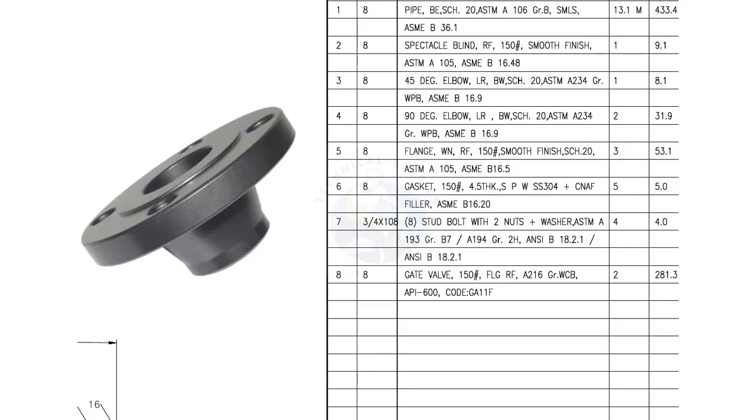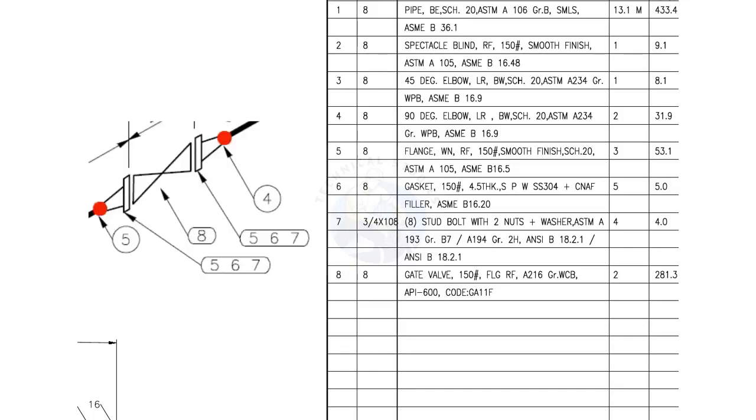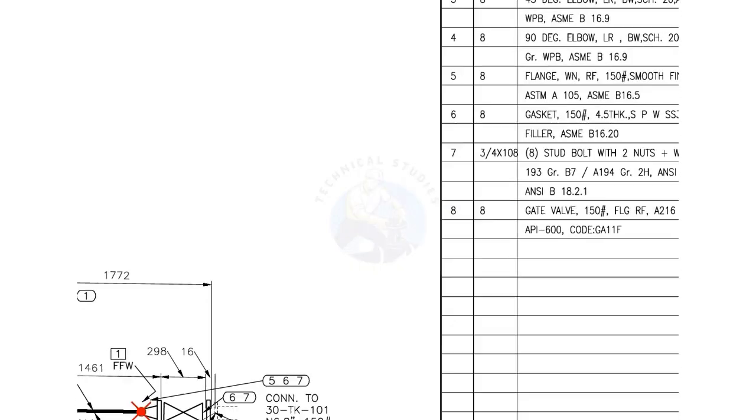Mark number 5: WN is weld neck, RF is raised face, 150# is the pressure temperature rating, and the flange face is smooth. There are 3 flanges in this spool.